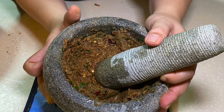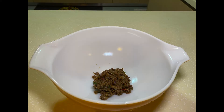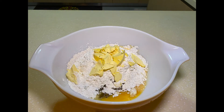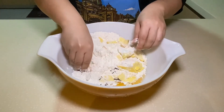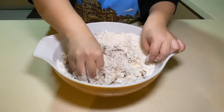Once you have pounded all the ingredients, it should look something like this. And now for the other ingredients: 400 grams of flour, 1 egg, and 100 grams of margarine. With your fingers, just create breadcrumbs with the margarine and gradually make sure that everything is blended in well.